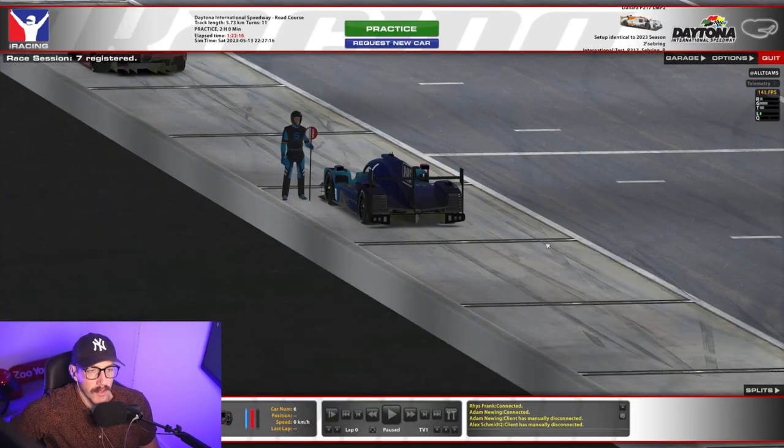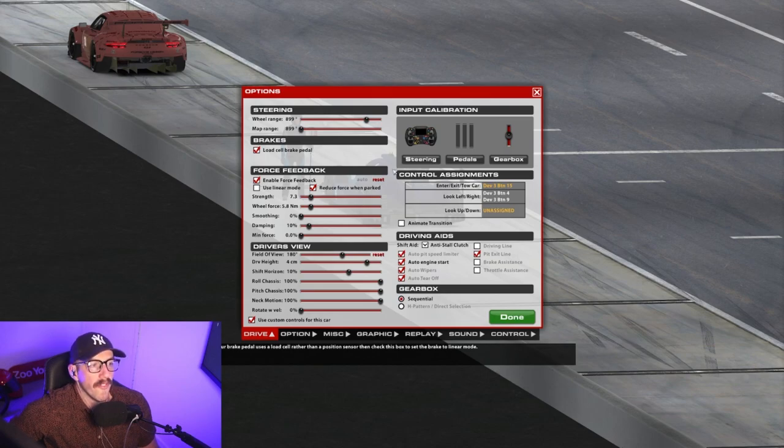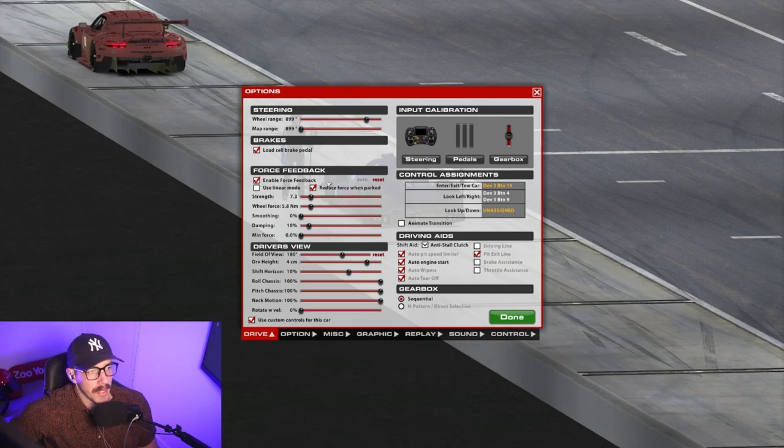I'm going to set up my force feedback for the LMP2 car for the first time since I've gotten my direct drive. So first thing we're going to do is head up to options. Now there are a few things that you will need to check before you start tweaking. Firstly, you want to have a wheel that has force feedback — obviously that's the biggest thing. If you don't have force feedback then you obviously need to untick this.